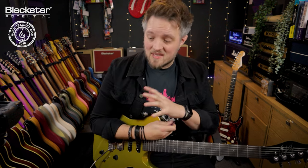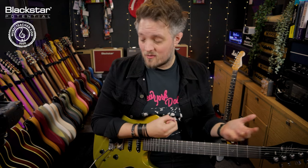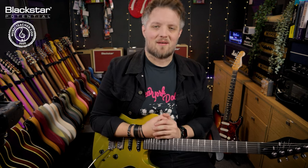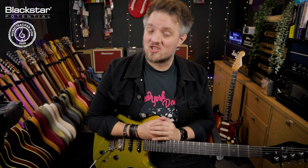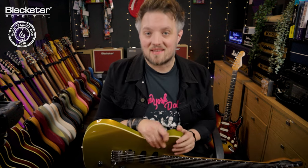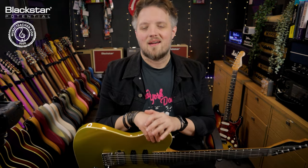Let me know down below if you guys are using any of these kind of methods in your own sound — I'd love to hear how you're using your Amped rig. Don't forget to check out Blackstar Amplification on YouTube for more videos like this. If you're looking for a music teacher in your local area, please head over to MusicTeacher.com — it's a great network of teachers all around the UK. Thank you so much for watching, I'll see you soon.